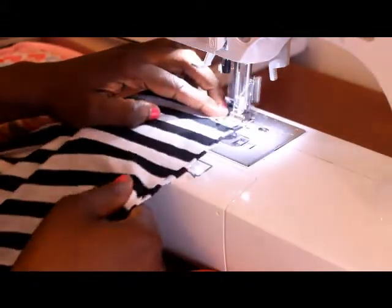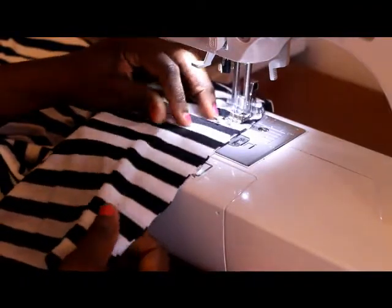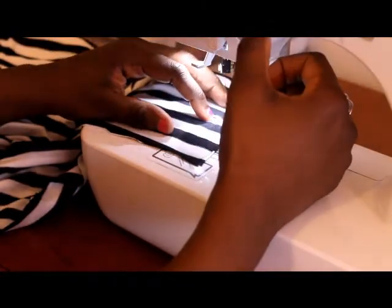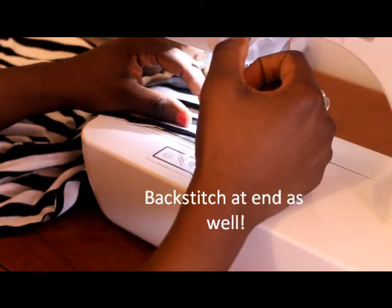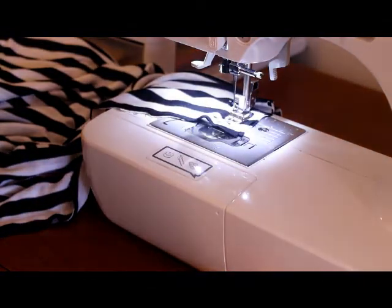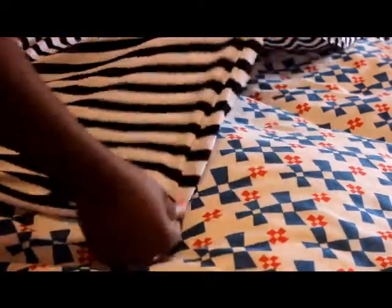Practice makes perfect. As you're getting to the bottom, you're going to want to backstitch over the seam allowance. Backstitch and done. I'm going to do the same thing to the other side and I'll be right back. Both sides of the skirt are now sewn.